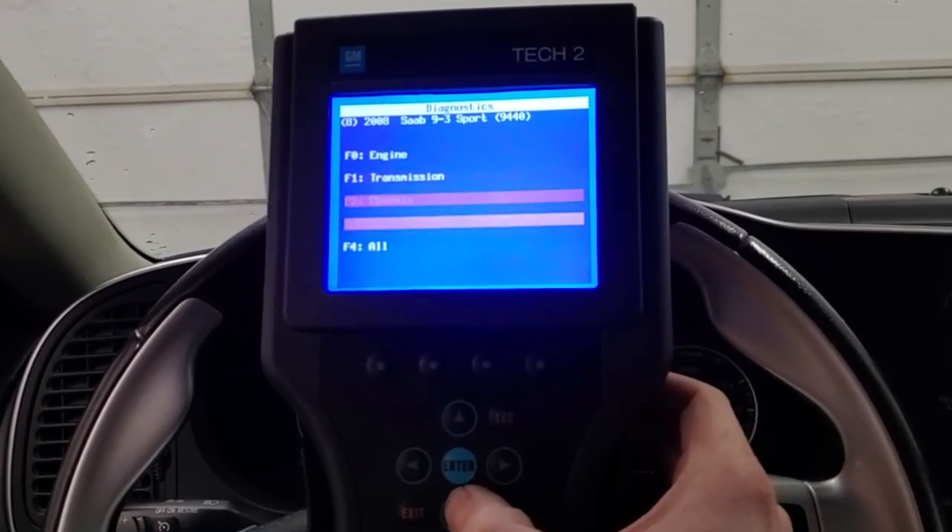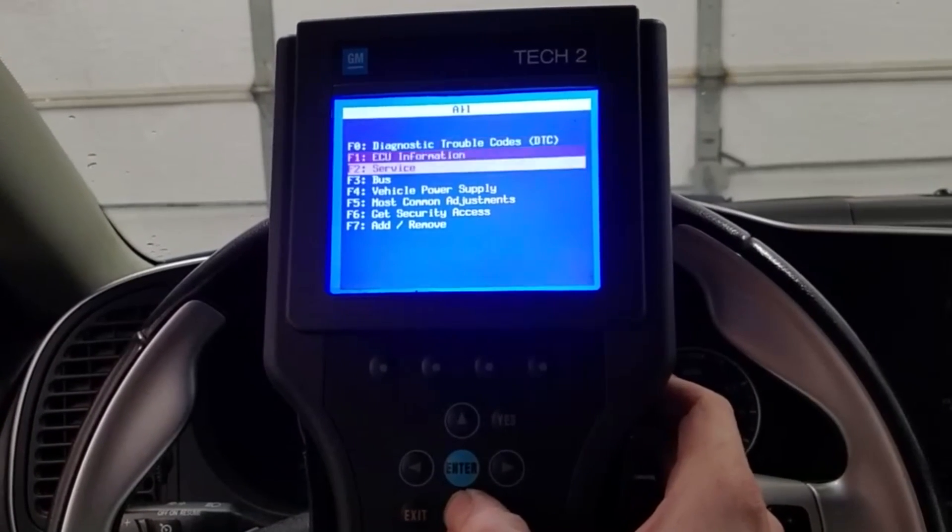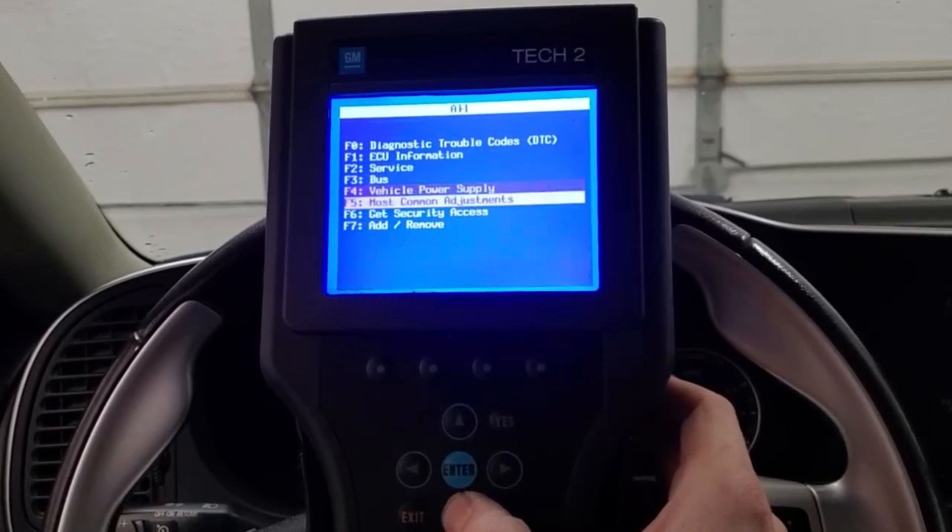Go ahead and select F4 for all. Go to the bottom again, but in this case select F7 for add/remove.